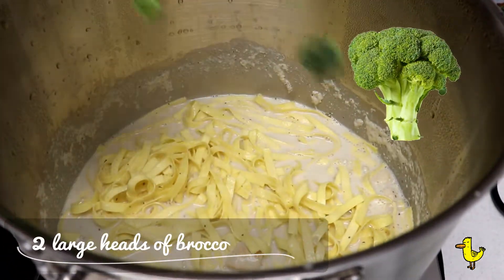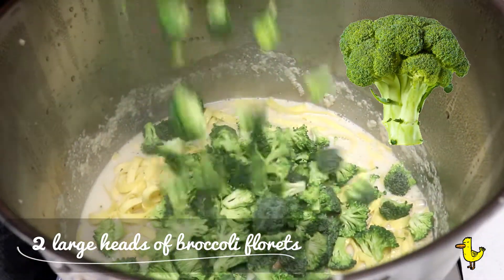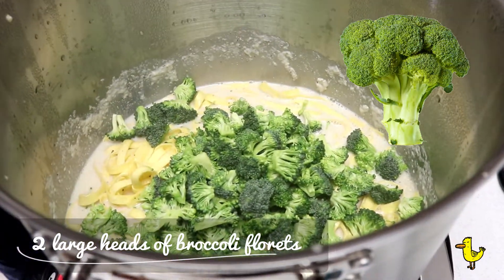And last, we add our broccoli florets. Just add them and cook for a few more minutes so they get nice and steamed and tender.